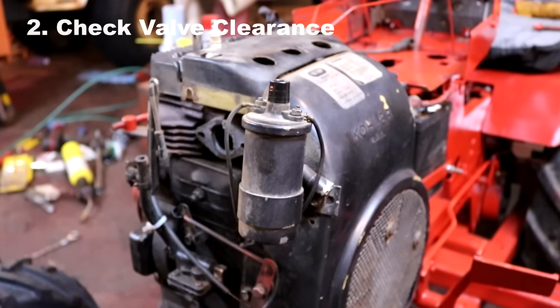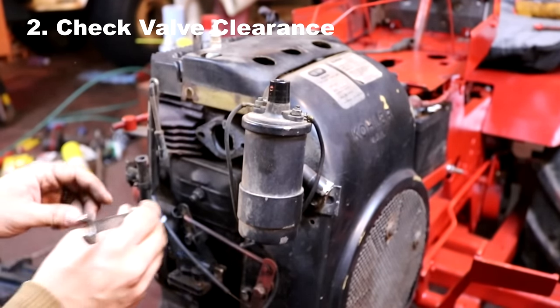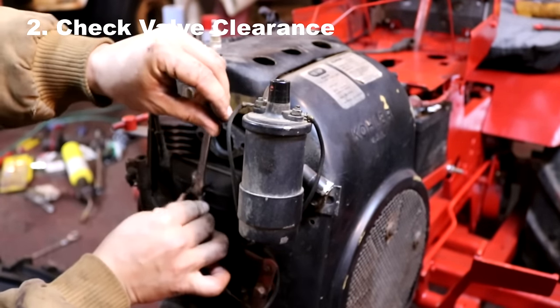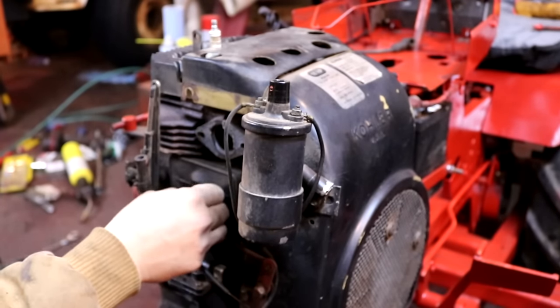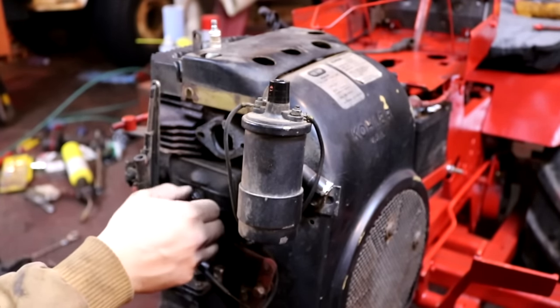We're going to jump ahead here to step two, which is checking the valve clearances. This is a good time to do this since the carburetor is now out of the way. To access the tappets where you would adjust valve clearances on this Kohler K341, you first remove the valve cover.